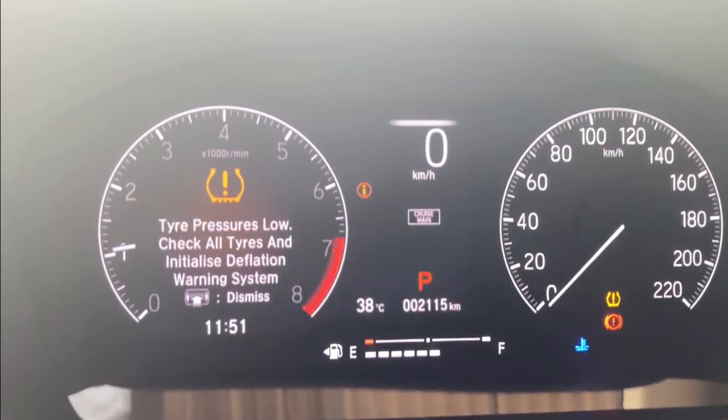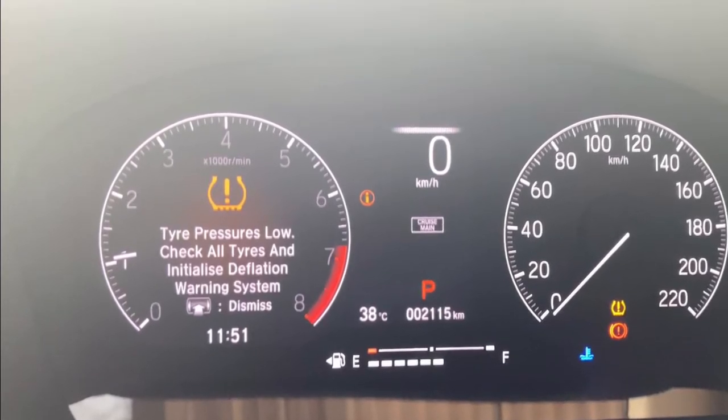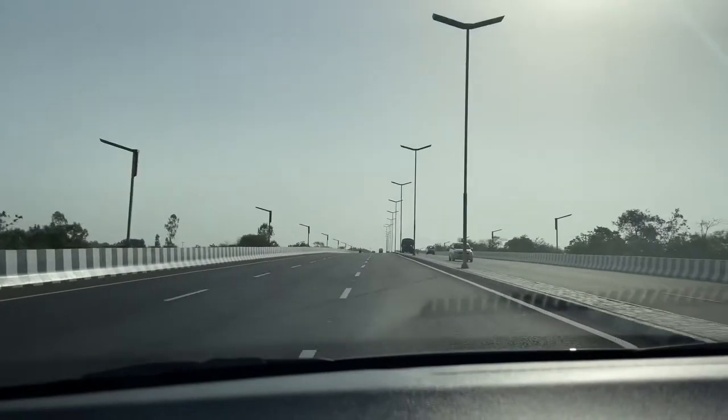When that happens, be sure to check the tire pressure on all four tires, make any necessary repairs, and fill the tire to the pressure recommended on the label on the driver's door jamb.